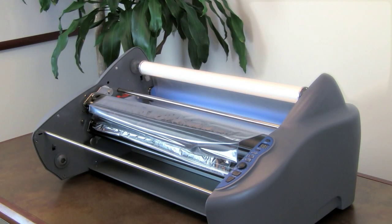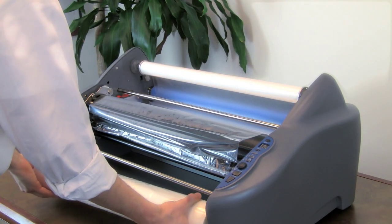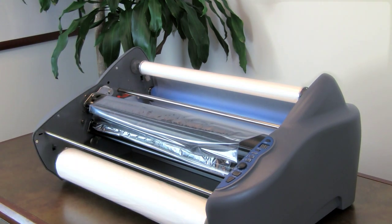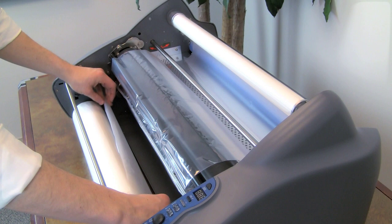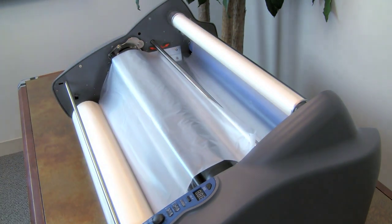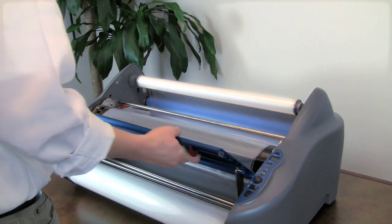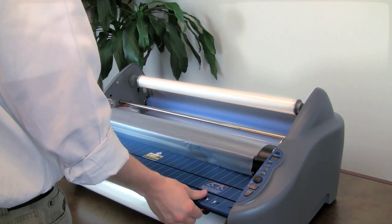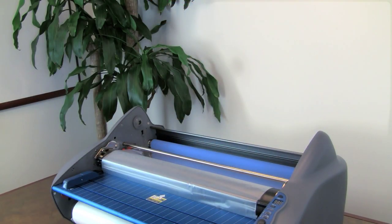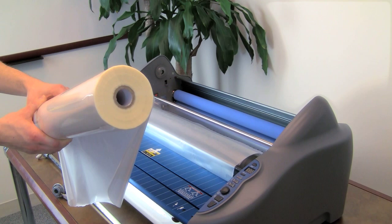Replace the bottom film shaft by gently pushing the right end of the shaft into the Pinnacle first, then slide the left end of the shaft into place. Unroll enough film from the bottom roll to tack onto the existing film on the heat shoe, leaving a little slack. Replace the feed table and re-engage the locks on both ends. Now remove the top roll of film in the same way. When placing the new roll into the shaft, the glossy side should be out with the film unrolling from the bottom towards the operator.